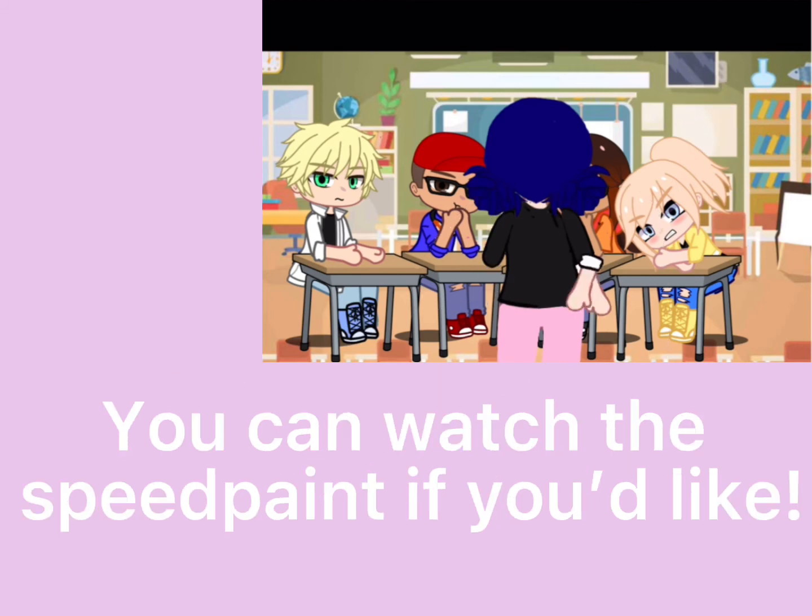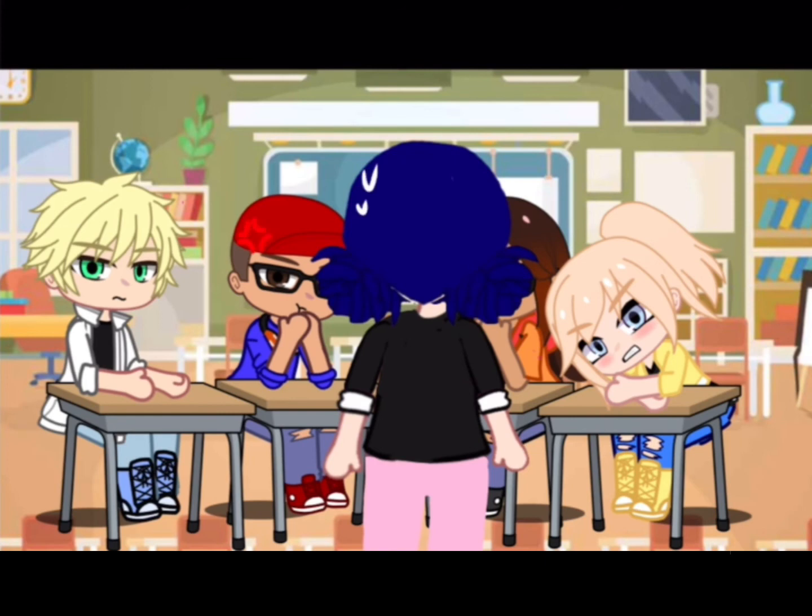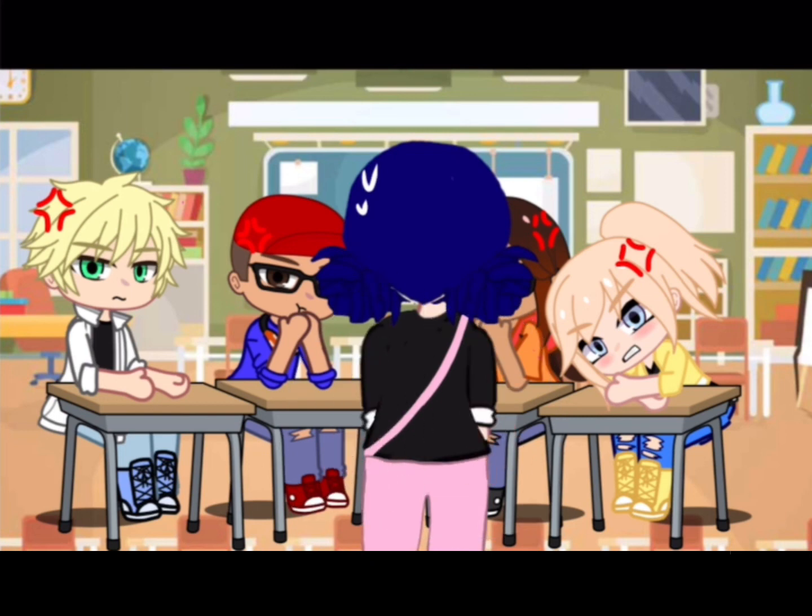If you have questions, put them in the comments and I will try to answer them. You can also watch the speedpaint if you'd like. Here's the finished product!